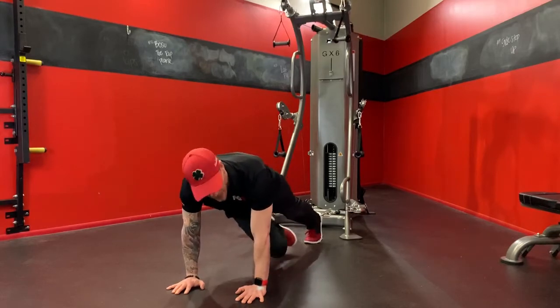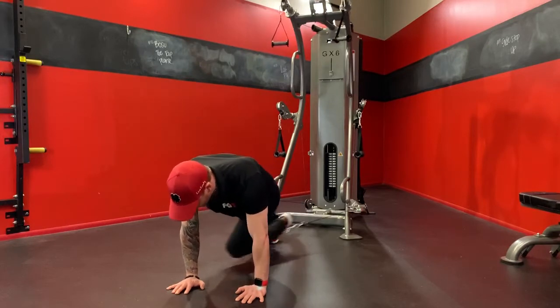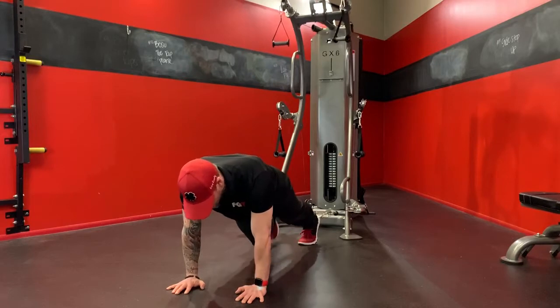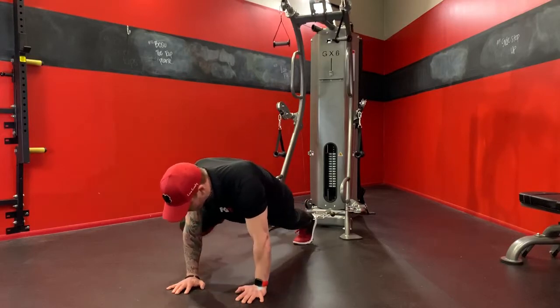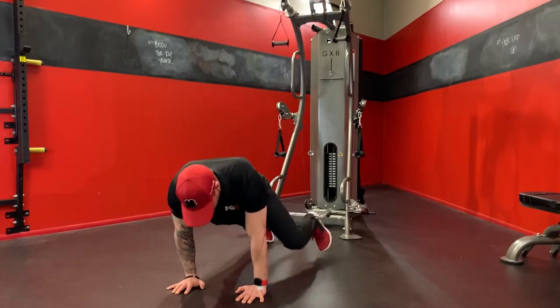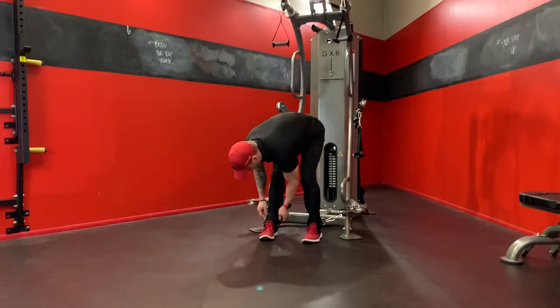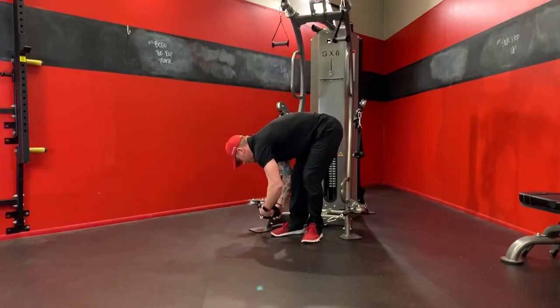We can go cross knee, bringing the right knee to the left elbow, left knee to the right elbow. We can go outside the knee. And those are three simple creative ways that you can perform a mountain climber here with the GX6.